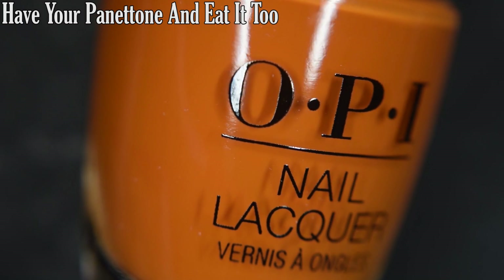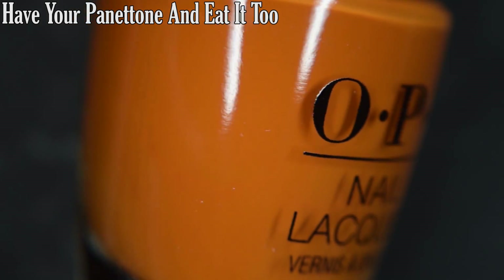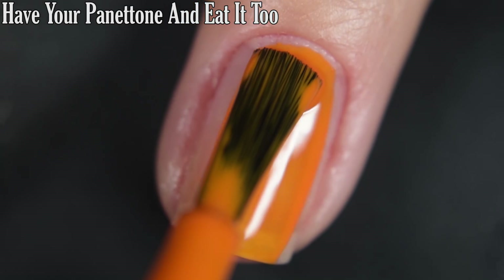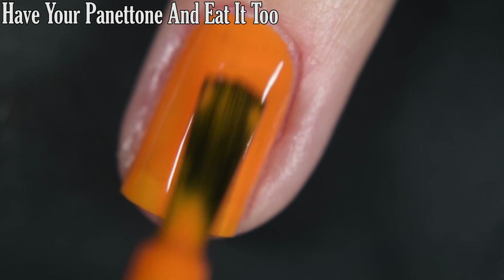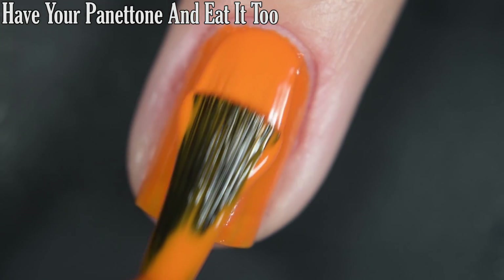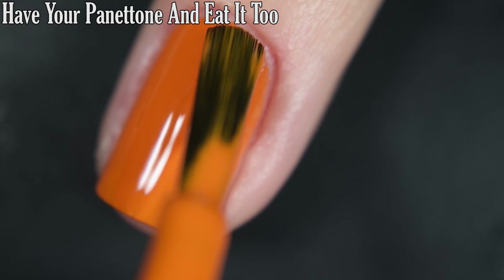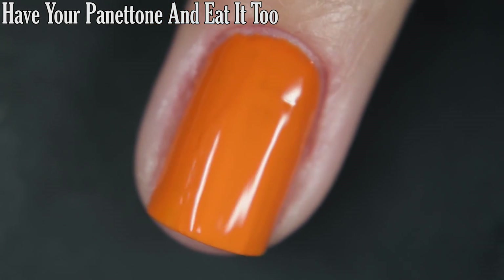Up next we have Have Your Panettone and Eat It Too, and this is a kind of sweet potato orange cream. This one is pretty opaque on the first coat — I got it completely opaque in two. I had no running, pulling, or staining. I would recommend a top coat for longevity, but most of OPI's creams dry nice and glossy all on their own. So there's two coats.